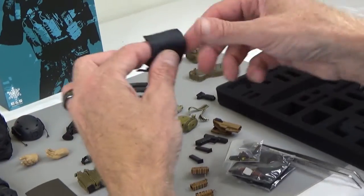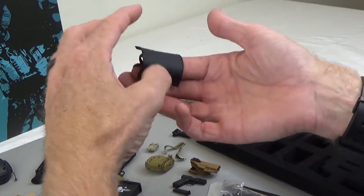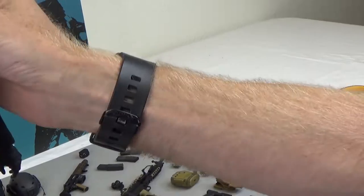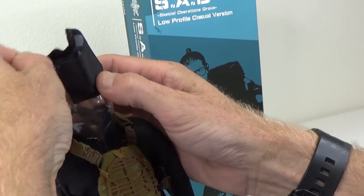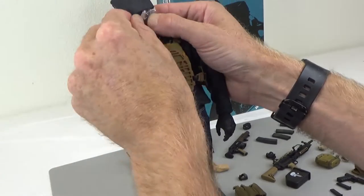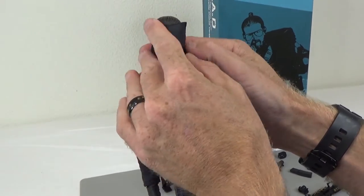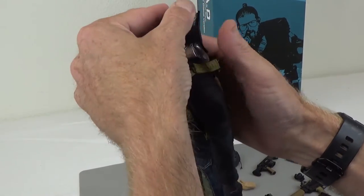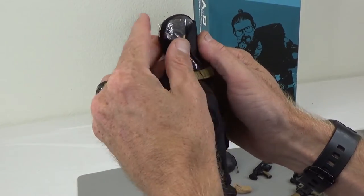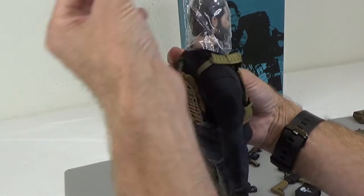This right here — people don't know what this is — this is actually a hood. So if you were to take somebody prisoner and you didn't want them to know where you were going or taking them, this is what that's for. Now you know.